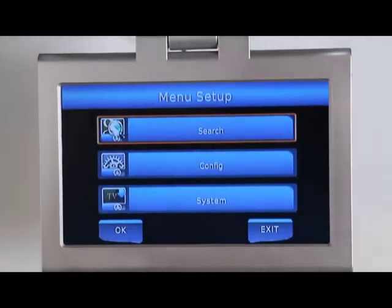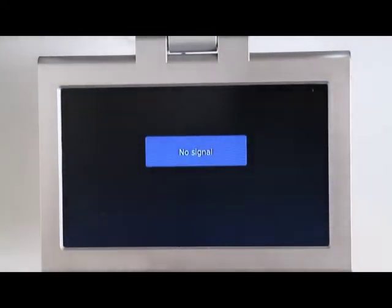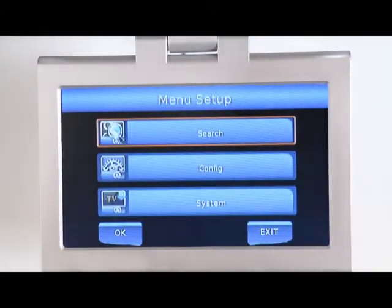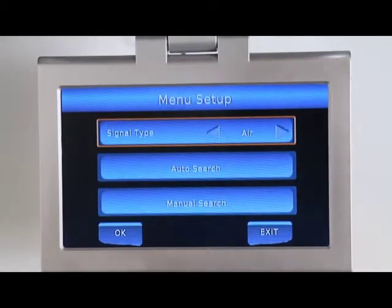If you are using a coaxial input on the rear of the unit, you will need to enter the tuner setup. While on the TV source, press setup on the remote, then navigate to search. Select the signal type. If you are using an off-air antenna, you will need to choose air. If you have a local cable service, you will choose cable.